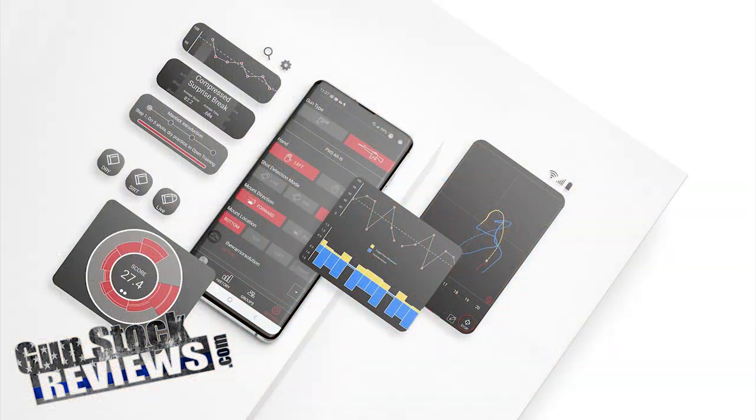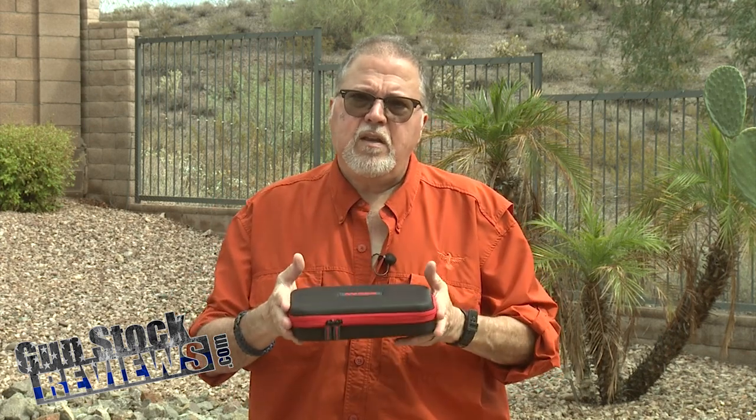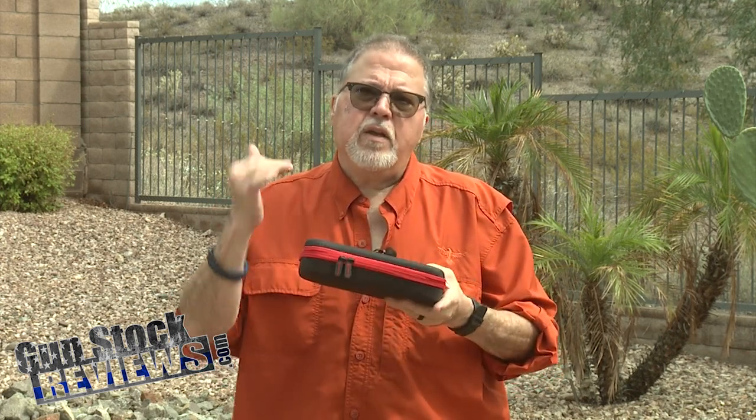All Mantis products are compatible with their app on your phone — like the little Mantis trainer that goes on your pistol or your rifle. We'll show you those products and how the app shows you how you're actually shooting when you're dry firing: if you're jerking the pistol, holding it too tight or too loose — that system will teach you that. The Blackbeard X is an extension of that system for your AR-15.